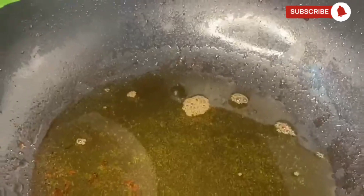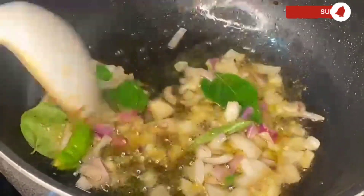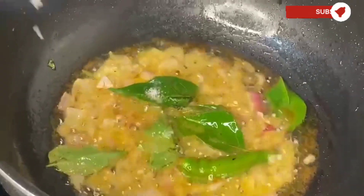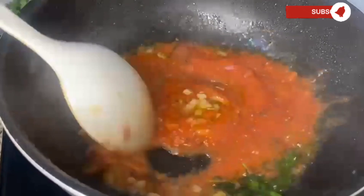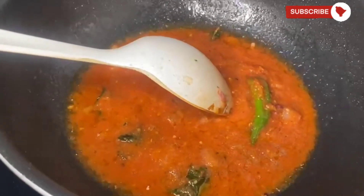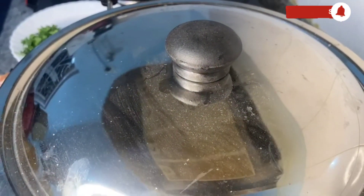On another pan, add cooking oil, some curry leaves, some chopped onions, and some green chilies — it gives a good flavor to the spicy chicken. Add some salt, add all the tomato puree, mix everything well, and close the lid. Let it cook for some time.